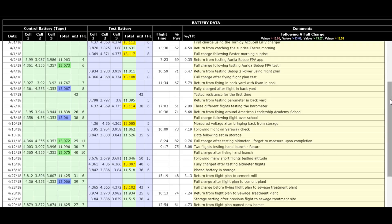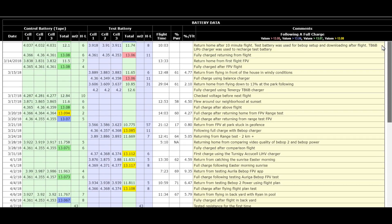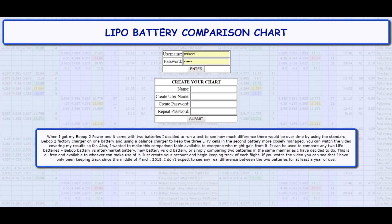I have a link to this chart so you can watch it as time goes by. I've also put together a webpage where you can create a free account and start your own chart. You can create as many accounts as you want. You can measure the difference between an old battery and a new battery, between a Bebop battery and an aftermarket battery, or do the same comparison study I'm doing with two brand new batteries. This is all free — it's available for Bebop people who want to keep a close eye on their batteries.